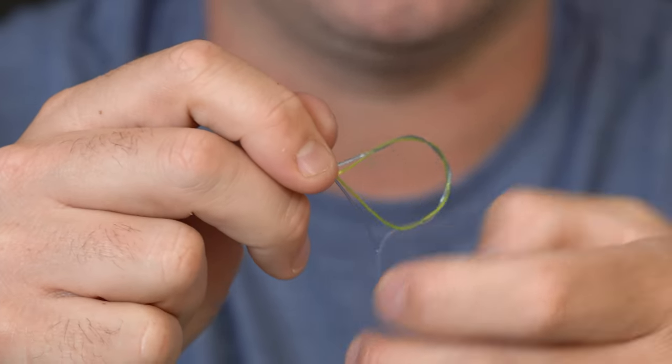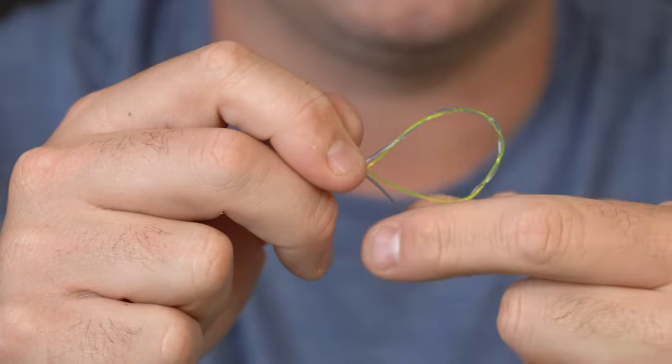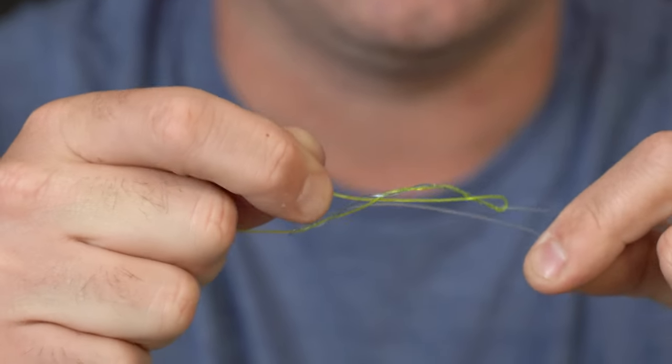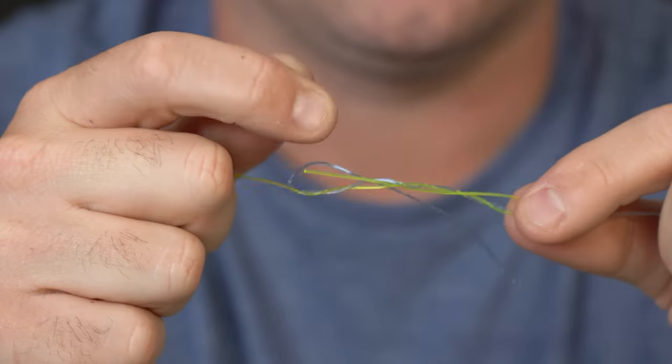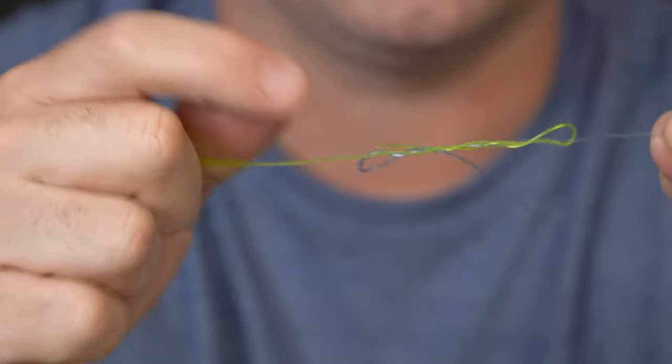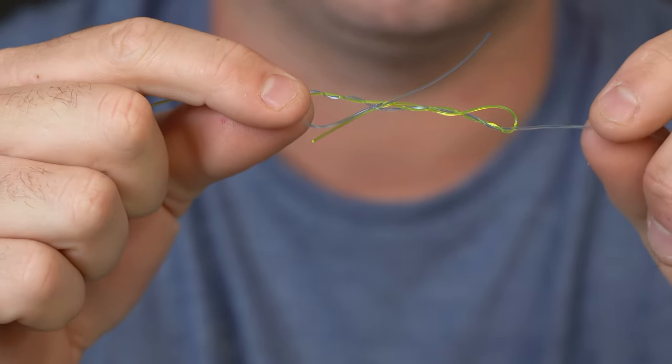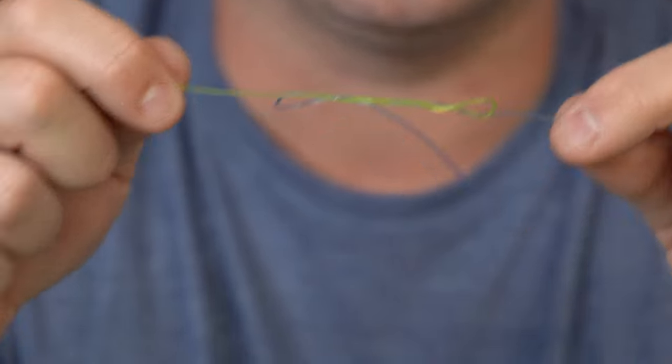Now my two tag ends are sticking straight out perpendicular to the knot. I'm going to start to tighten it down. You can see they're sticking out in both directions and we have loops on either side. I'm going to wet this really good.